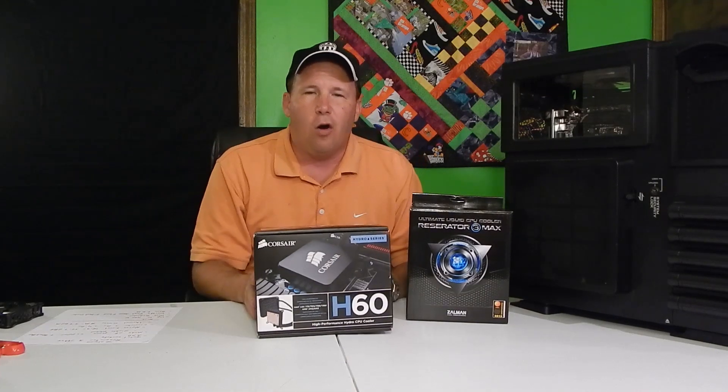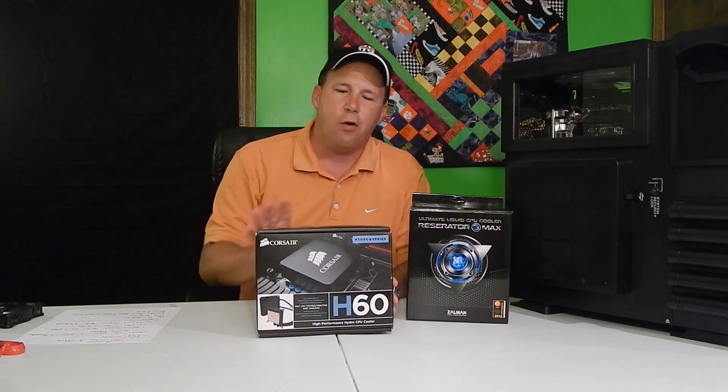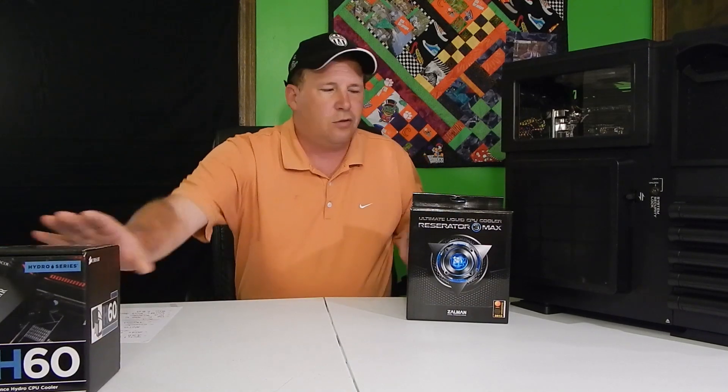We're replacing our old Corsair H60 water cooler and we're going to try this new Zalman Reserator 3 to see if we can get a little bit higher overclocking levels and see if it cools a little bit more.